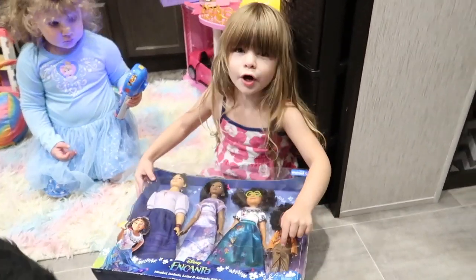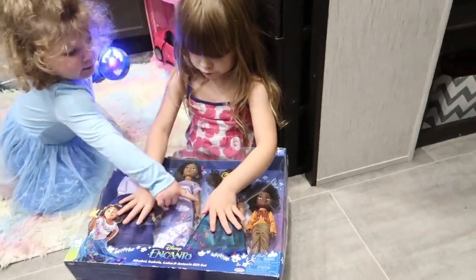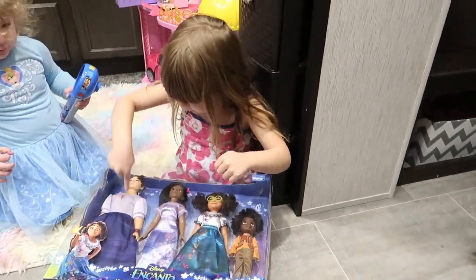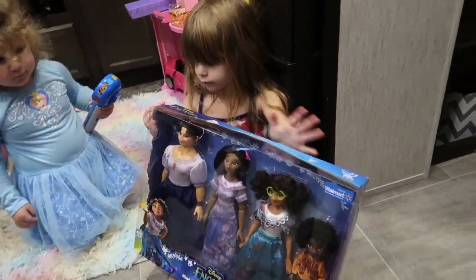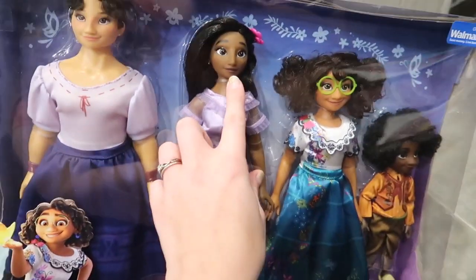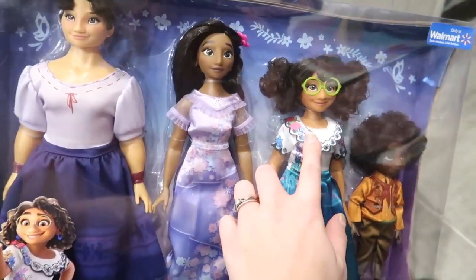You're going to be Antonio. I'm going to be Antonio? I want to be that one. So we've got Louisa, we've got Isabella, we've got Mirabelle and Antonio.